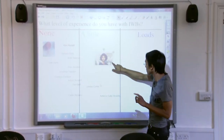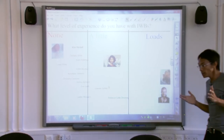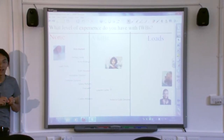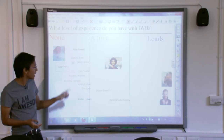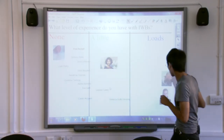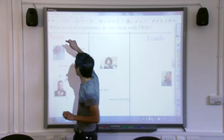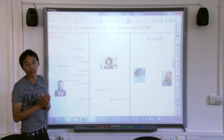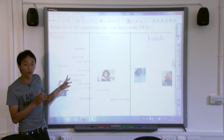Another thing I often notice is people doing this — I'm still touching the board. When you touch the board, you need to treat it a little bit like your husband. When you come to the board, you need to make sure that you tell it exactly what you want it to do. If you touch the board and decide you want to move something — say David needs to get over there — you need to poke him right in the eye and pull him over. A good interactive whiteboard user, by the end of a session, should have a flat finger.